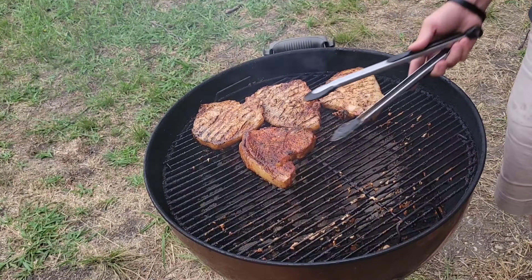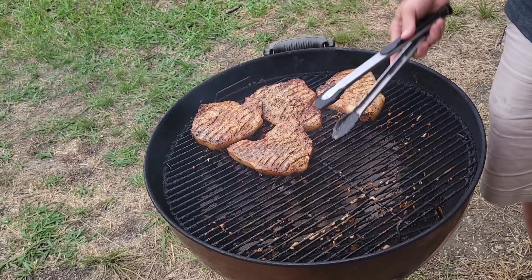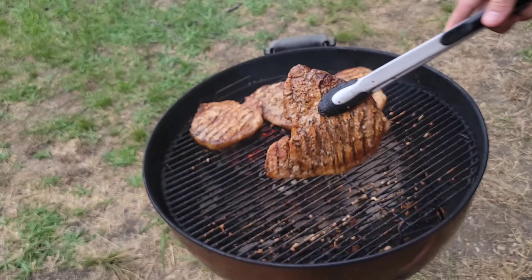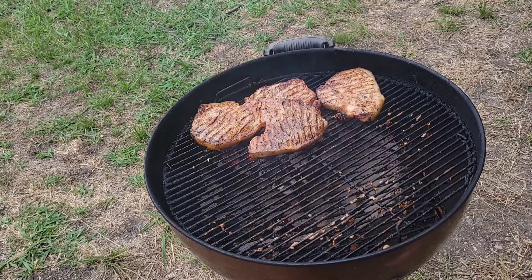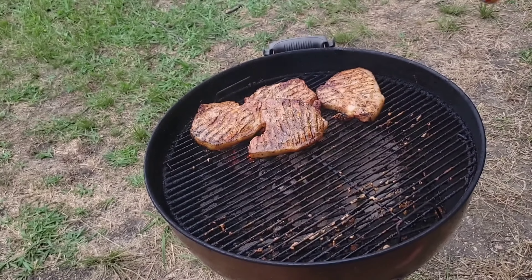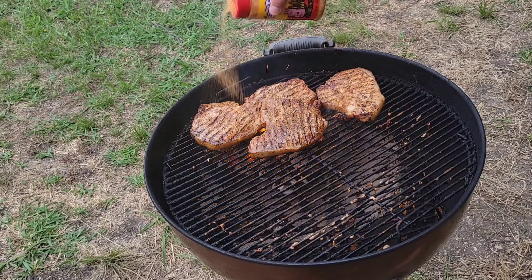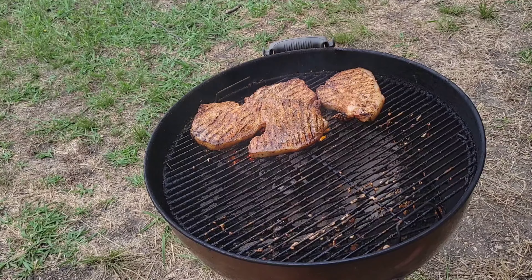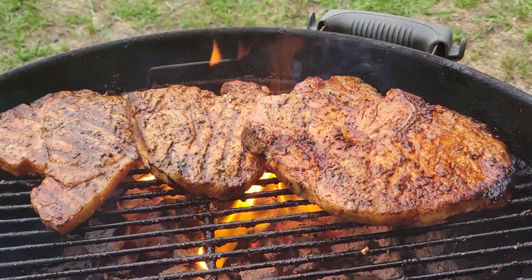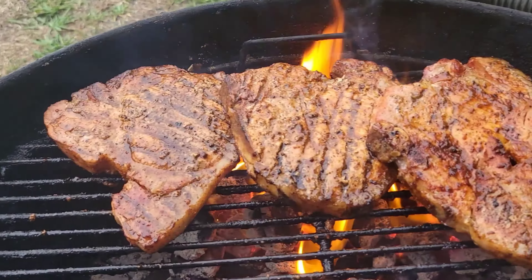Alright y'all, let's give them another quick flip. Oh, these are looking really good. Getting close. I will have Suckle Busters' information down below in the description box as well as Six Brothers Beef. Let's hit it with a little bit more hog waller. Alright, this will be done in a minute — next time I see y'all we'll give them a try.